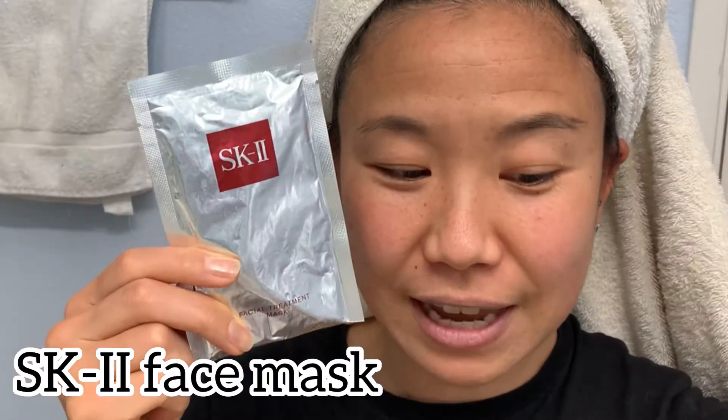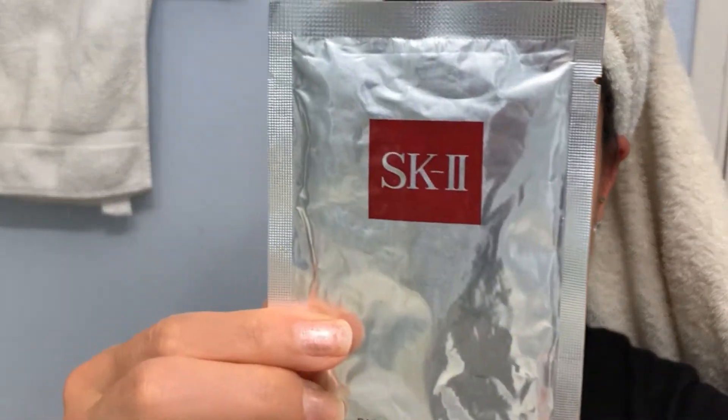Hi friends, from time to time I like to show you some things that I'm trying out. So today my friend gave me this SK-II facial mask and several people have raved about it, so I'm going to give it a try.